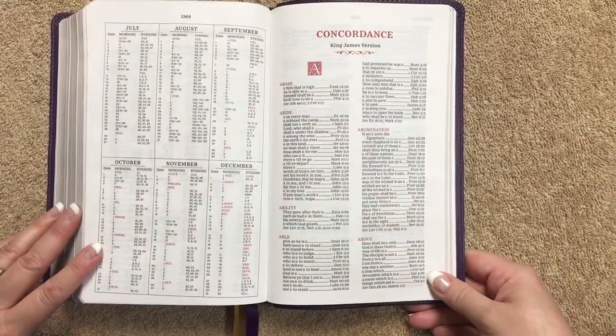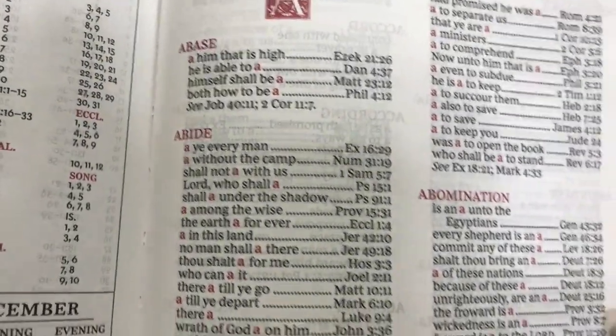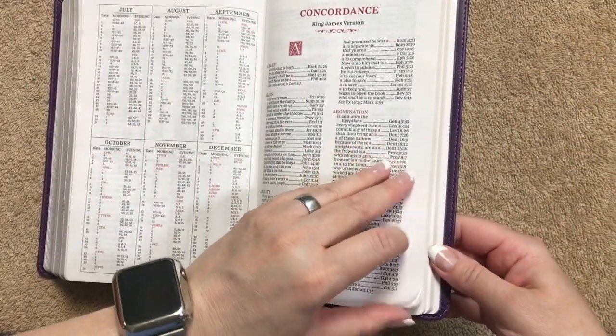The concordance is 120 pages, with the words done in bold in that shade of red. I like the way they did the concordance.